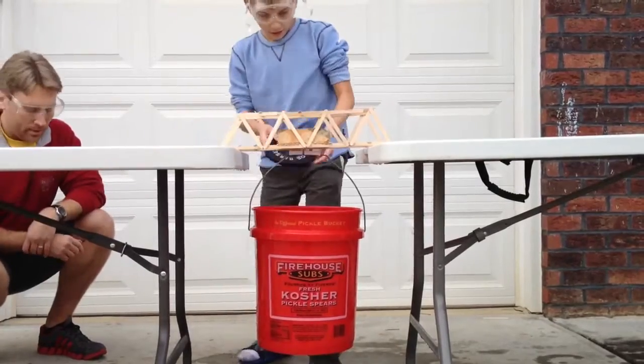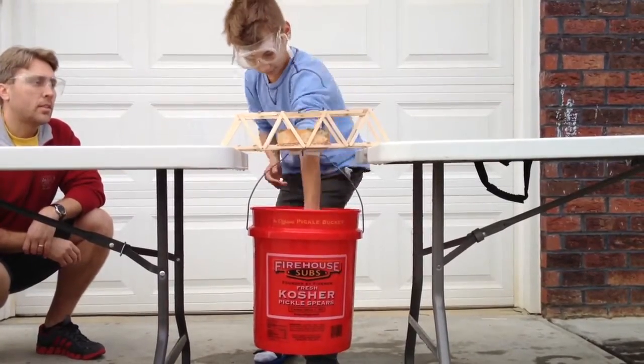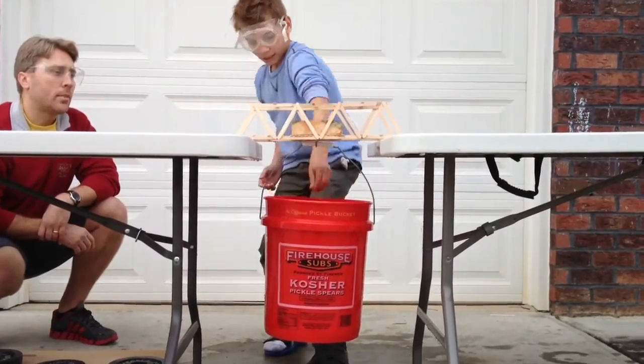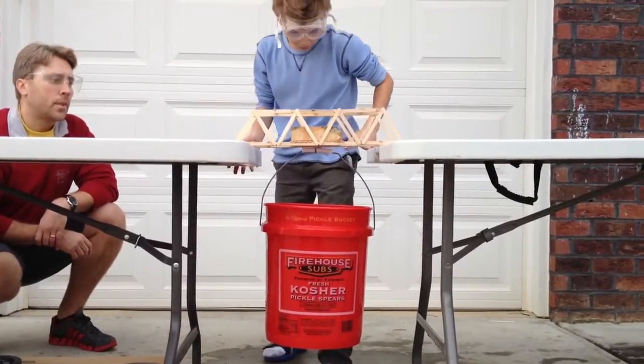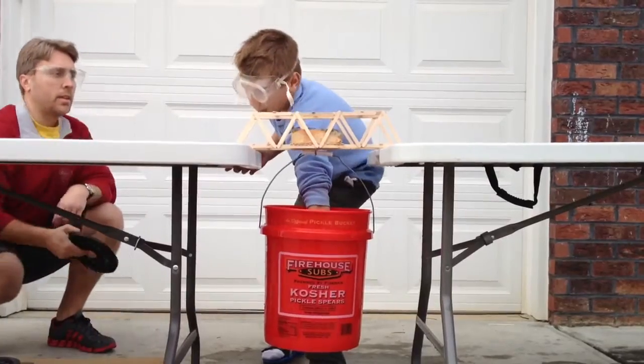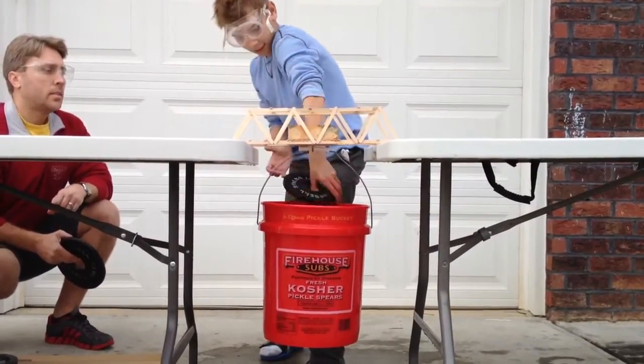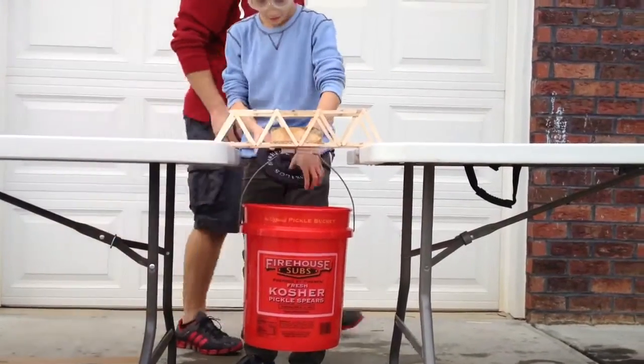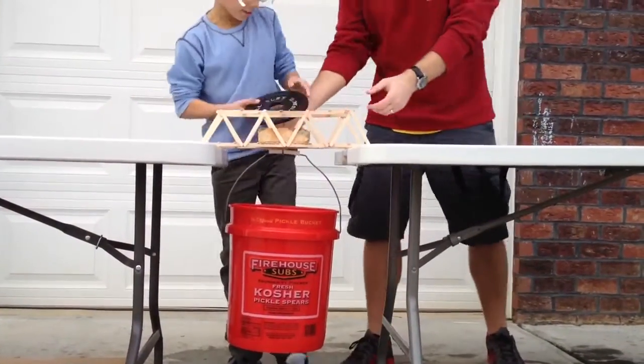Seventeen point five — set it down. Stop. Four. Seven and a half. Five. Five. Can we start doing this one? Oh my God. Alright. What are we doing? Eight. Eight.